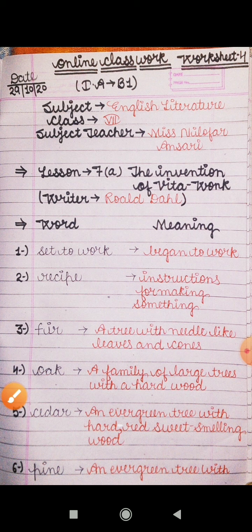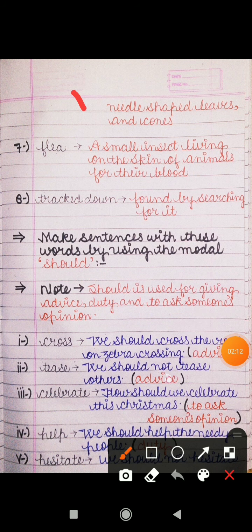Next is 'pine' — pine is also an evergreen tree, sada bahar vraksh hota hai. With needle-shaped leaves and cones. Iski bhi jo leaves hoti hain woh needle shaped ki hoti hain aur cones hote hain iske saath.